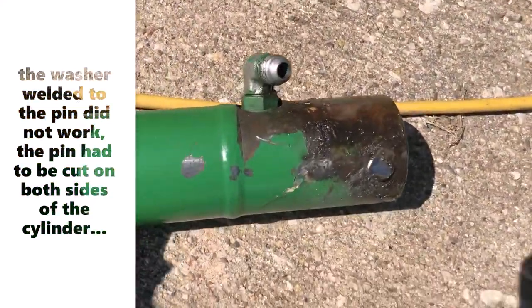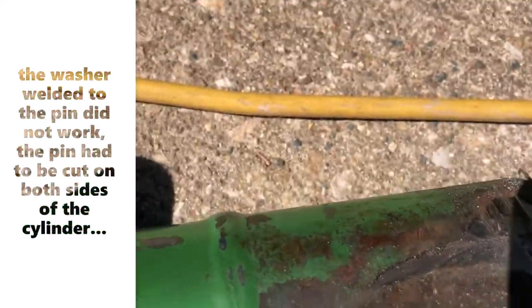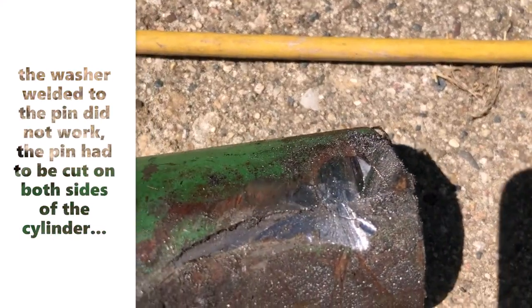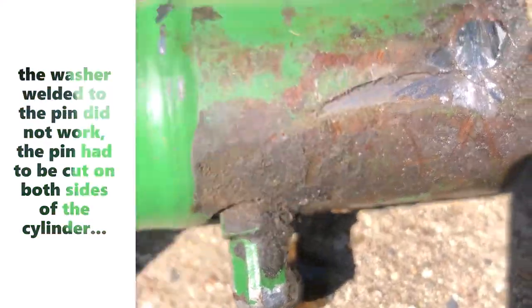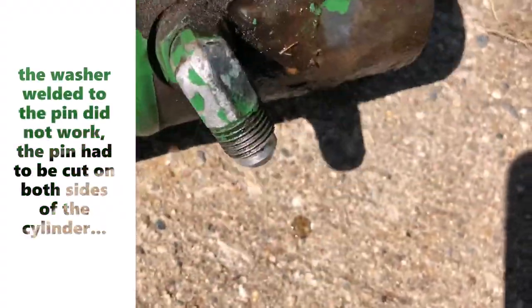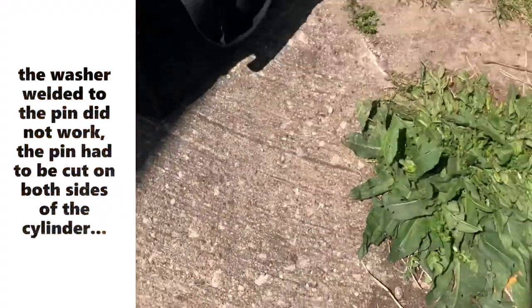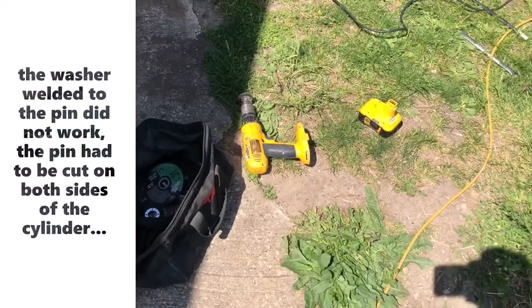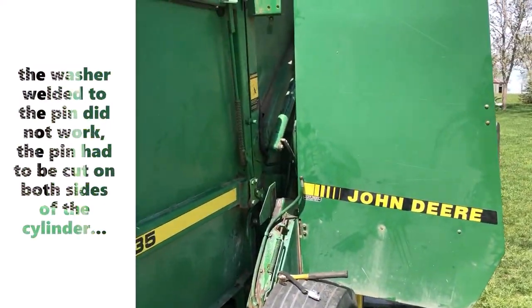This is what it looks like now — you got one side and then the other side. Now I gotta knock it out. Kind of damaged the cylinder a little bit but it should be okay. Pain in the butt. This took me about two hours.